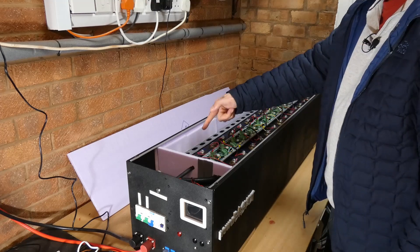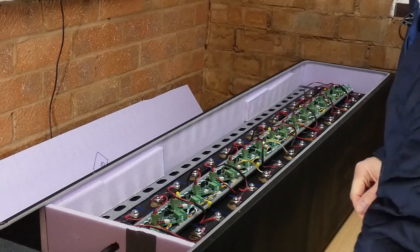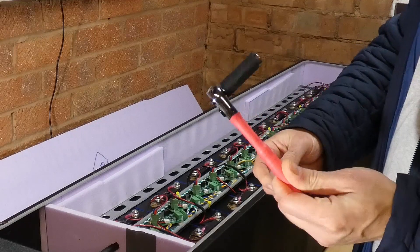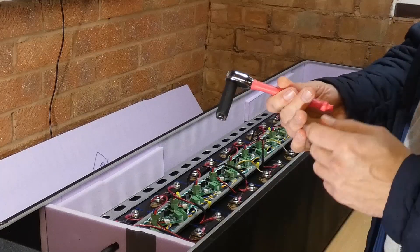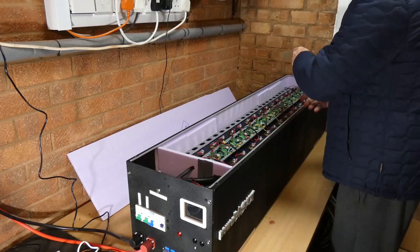So now what I'm going to do is disconnect all the jumper bars between the cells. I have read your YouTube comments, and yes, I know I should have insulated my tools better before I started this last time. So I've got some heat shrink around the tool and also around the fitting as well, which should hopefully save me from causing any sparks. I'll start with the negative.